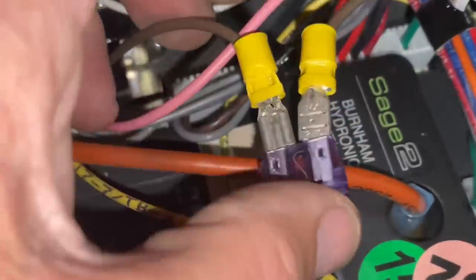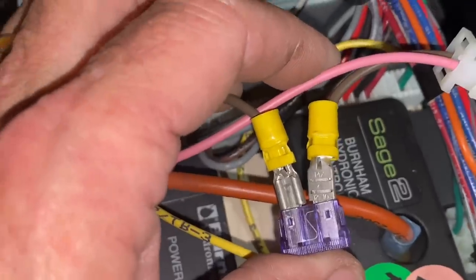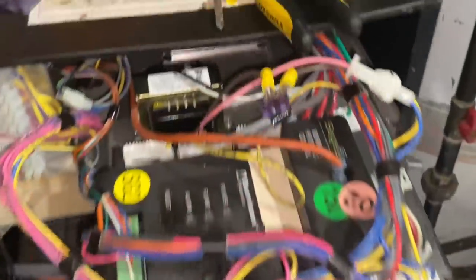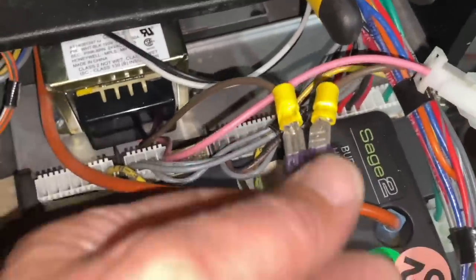We have a 3-amp inline fuse wired in. Let's see if it blows. Yep — it blew instantly. It's going to be an expensive day.